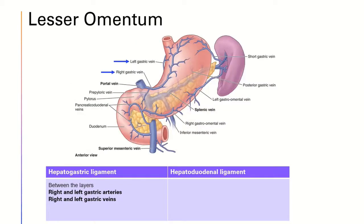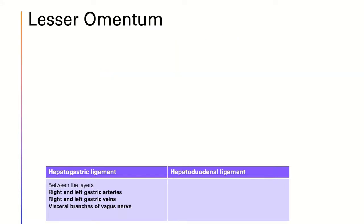The right and left gastric veins follow the same direction as the arteries through the lesser omentum and drain into the hepatic portal vein. Between the layers of the hepatogastric ligament, we can also find some visceral branches of the vagus nerve and the hepatic and gastric lymph nodes.